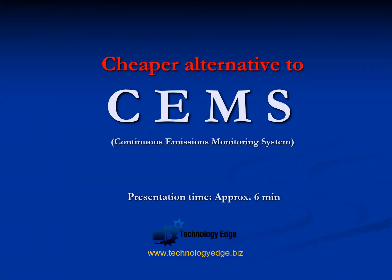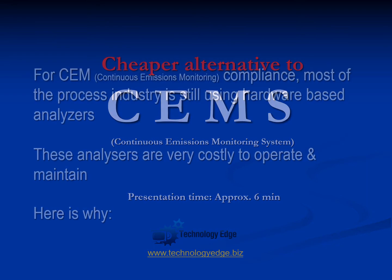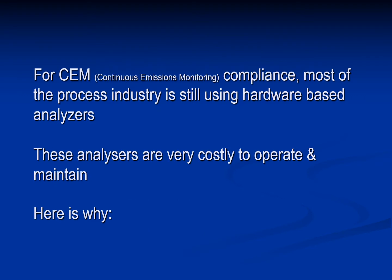Welcome to this presentation on a cheaper alternative to CEMS, which is the continuous emissions monitoring system. For CEM compliance, most of the process industry is still using hardware-based analyzers. These systems are costlier to operate and maintain, and here is why.